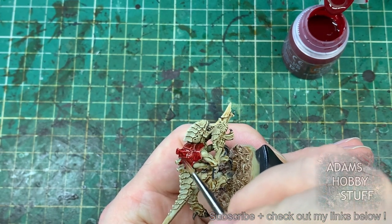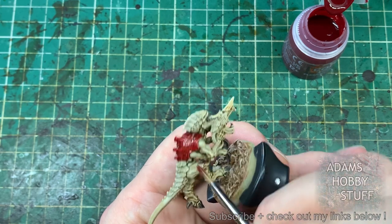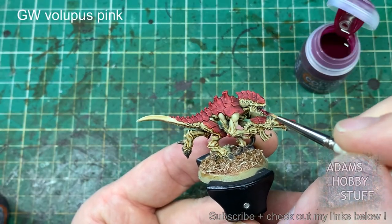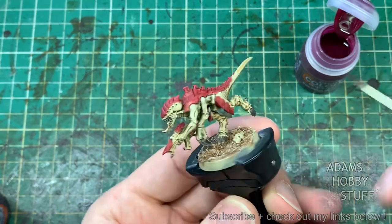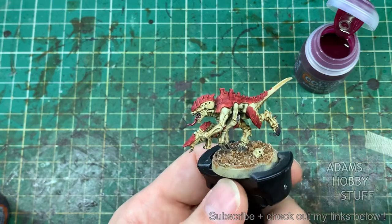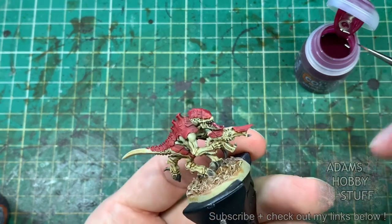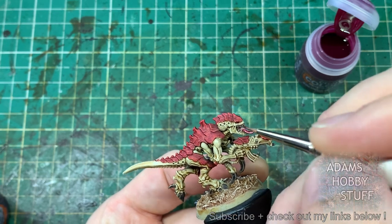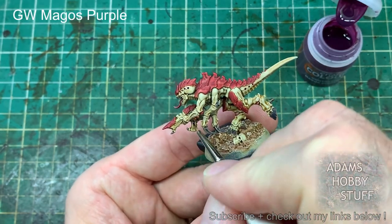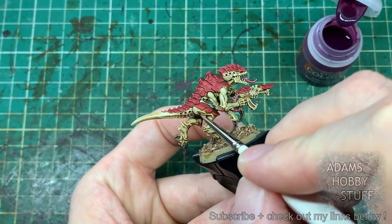I wasn't sure what colour scheme to do for my Tyranids — I'm still not sure. I picked up a couple of extra Termagants from a local Games Workshop where they were the model of the month, so I thought I'd do a couple of test schemes rather than leaping straight in. After all the armoured carapace, I'm taking Volupus Pink for the tongue and the fleshy parts around the model. Then I'm using Magos Purple on the ammunition parts of the bioweapons and also in the splits, gaps, and cracks in the skin — so the pink is on the fleshy parts and the Magos Purple is on the more weaponised areas, and all those tones work together.